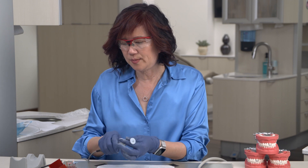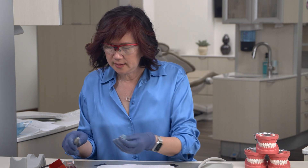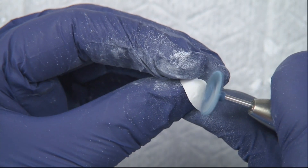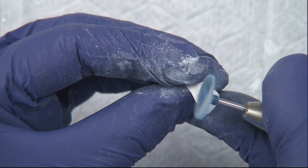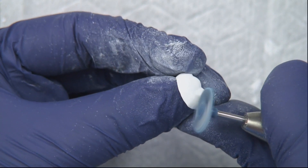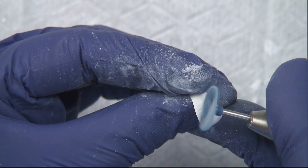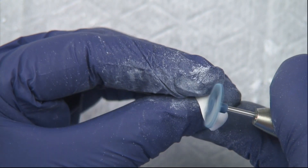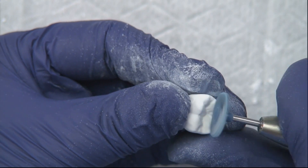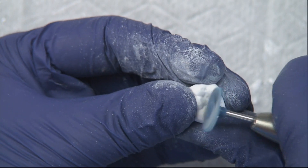Next we're going to take our blue twist polisher. This is a pre-polish and the purpose is to remove most of the milling marks from the burrs. Same slow speed — we're going to go away from the margin so we don't chip it inadvertently, and just really lightly go over the surface until we get rid of most of the burr marks. At this point, I'm not going to touch the interproximal surfaces — I want to leave that till later.